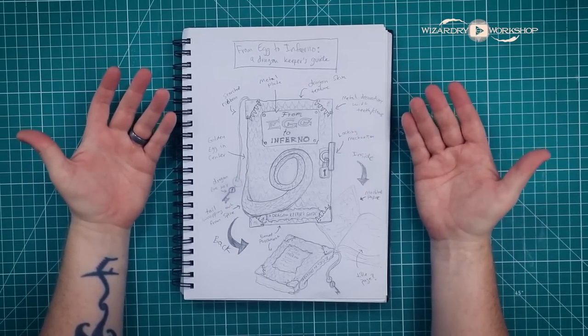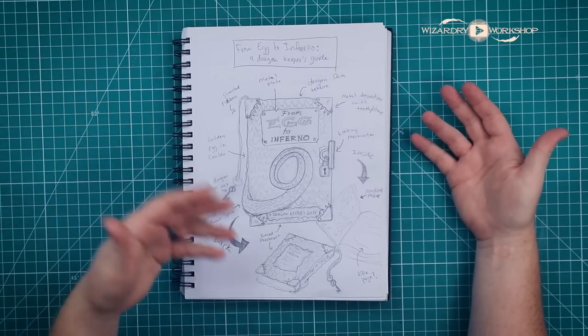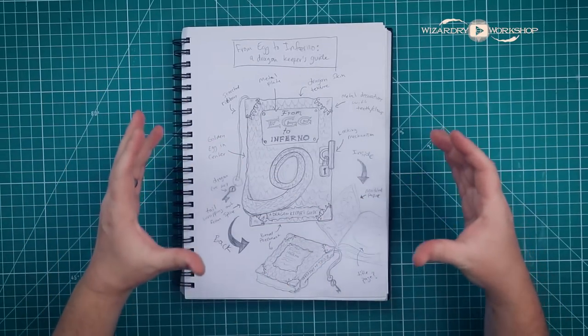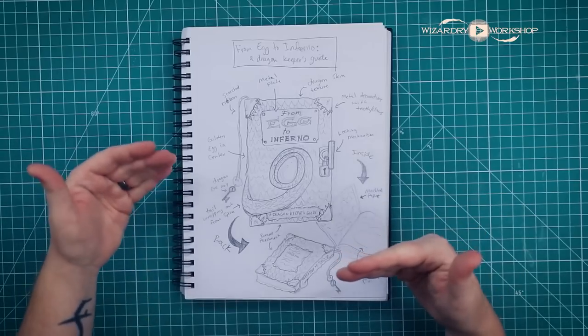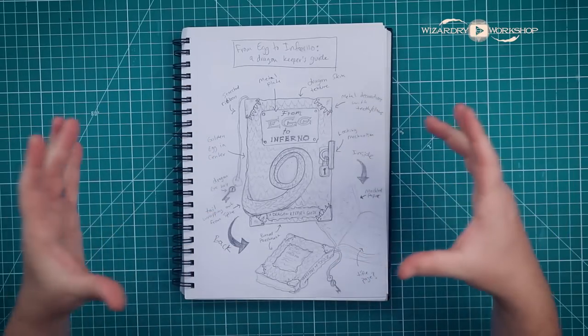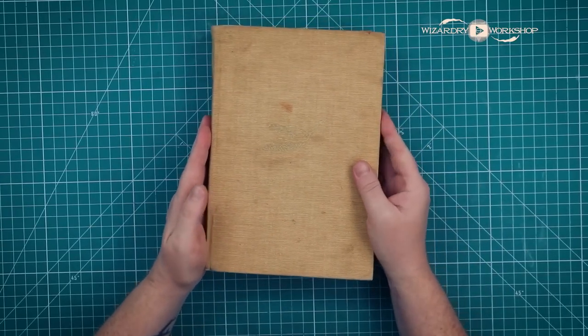I will leave a link to Chantel's channel in the description box, as well as a link to her version of this book, which I have not seen yet. Check out the description box below for all the supplies you're going to need to make this DIY. So the first thing I did was sketch out my idea for the book. I just sketched this out with nothing in mind except for what I wanted it to look like. Our first recycled, upcycled, used supply that I'm going to be using is just an old book.